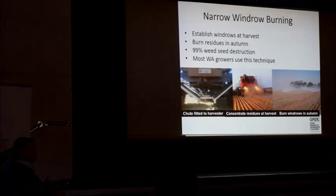The rows sit there over the summer, and you come back in the autumn and simply burn those rows. It's that fire that incinerates those weed seeds — stopping that cycle, stopping those plants returning to the seed bank and multiplying those successive years. Sounds pretty simple.